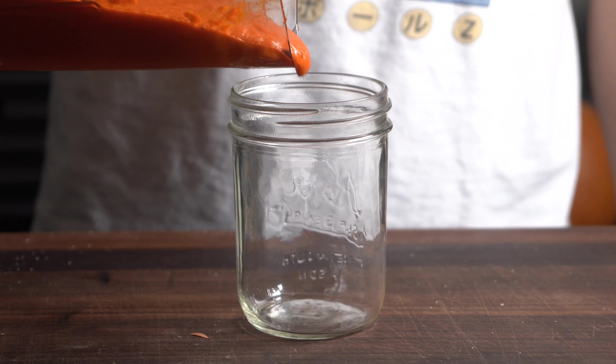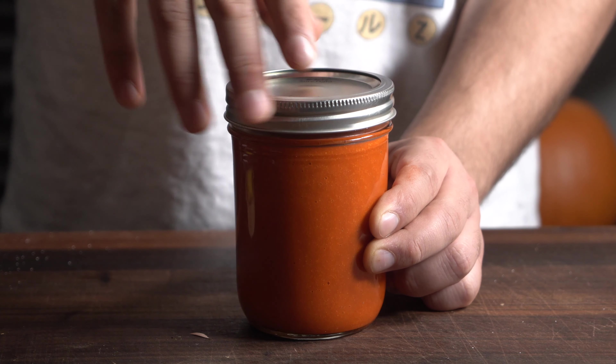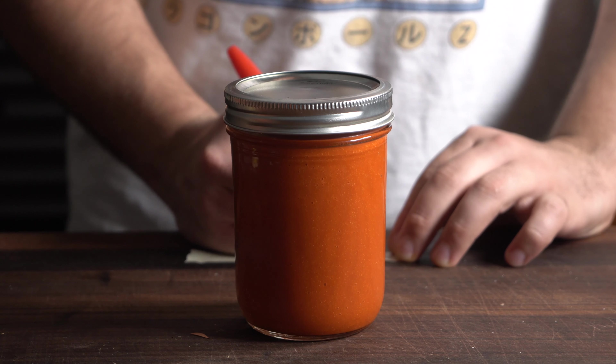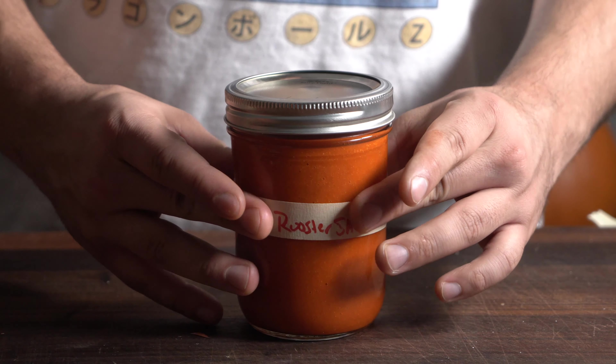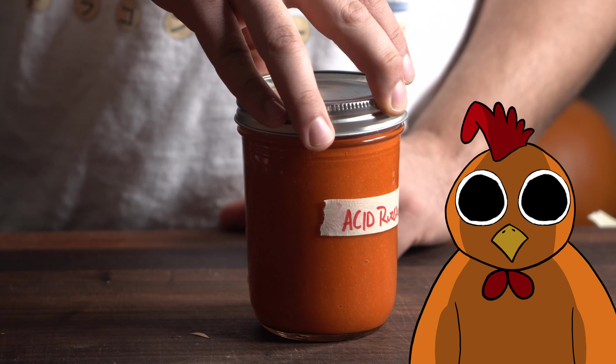And there you have it — lacto fermented hot sauce done in a week thanks to the FoodSaver. Very awesome technique to use with sous vide. I slapped a label on this baby: 'Acid Rooster Sauce,' because this is the Acid Trip show.